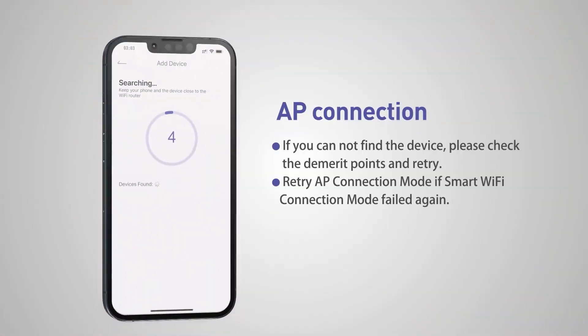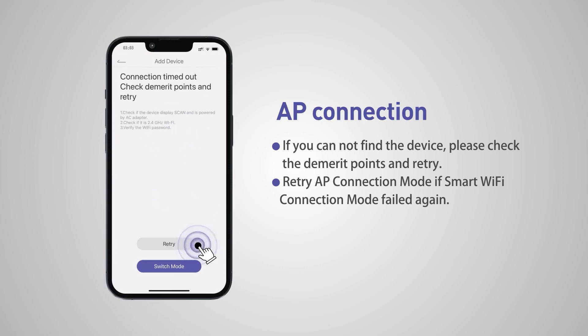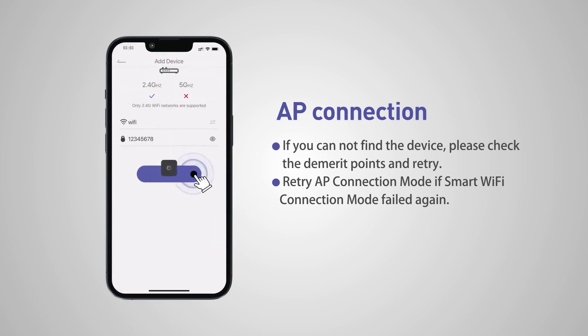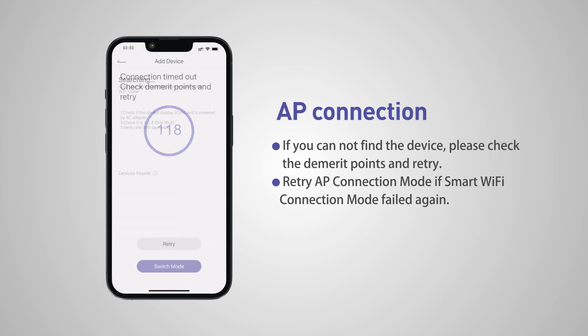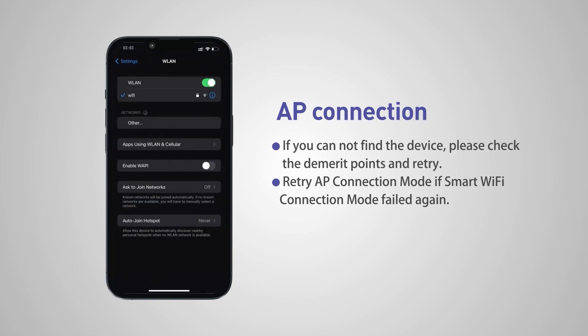App connection. If you can't find the device, please check the connection details and retry. Retry the app connection mode if the smart Wi-Fi connection mode failed again.